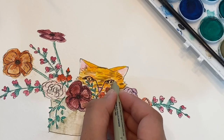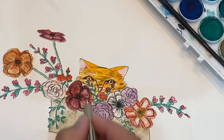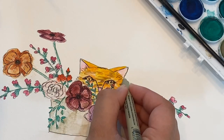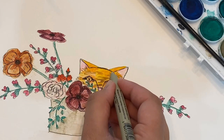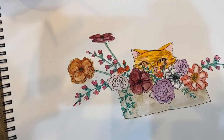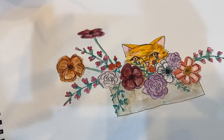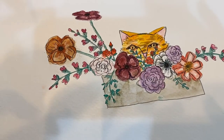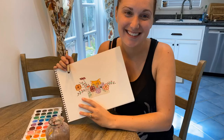I added some little eyelashes to the kitty cat. There it is, you guys — send me pictures of yours if you want. I'd love to see what colors you chose or if you did anything different.